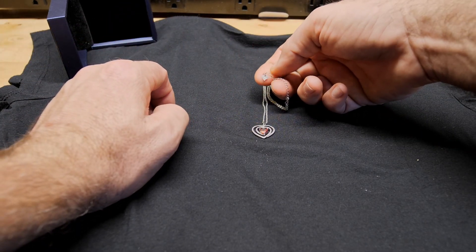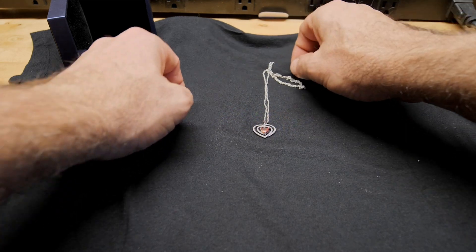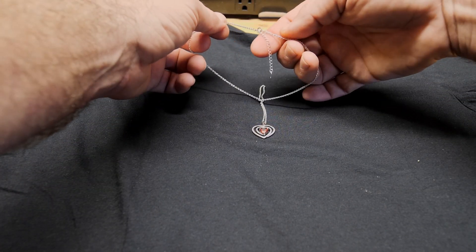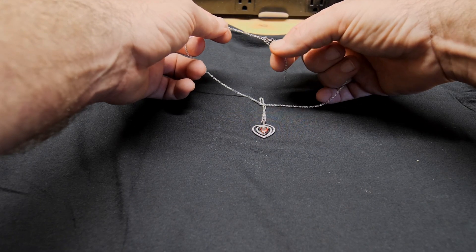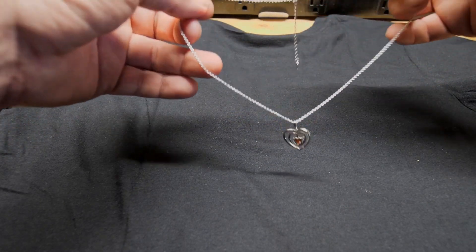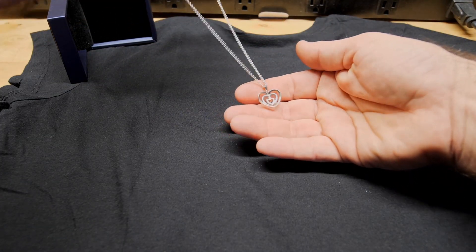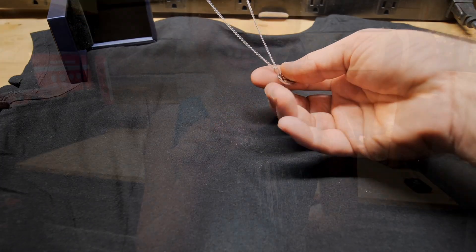On the back of the silver chain you can see there's a little heart tag on it as well with the clasp. You do have different links that you can clasp so you can make it different sizes on your neck if you choose to.